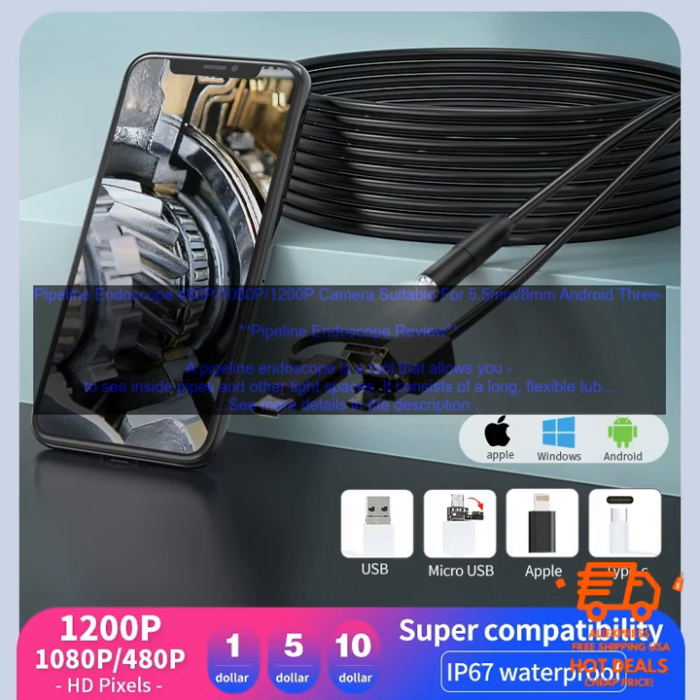There are many different types of pipeline endoscopes available, each with its own set of features. Some of the factors you may want to consider when choosing a pipeline endoscope include: the diameter of the tube, the length of the tube, the resolution of the camera, the brightness of the light, the battery life, and the price.